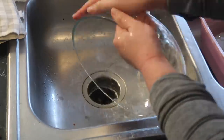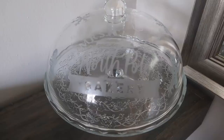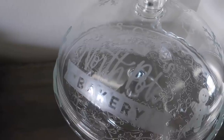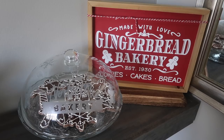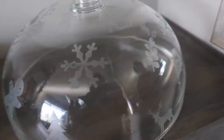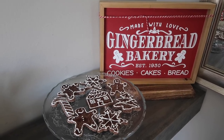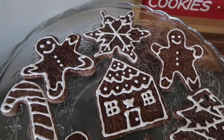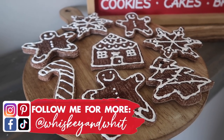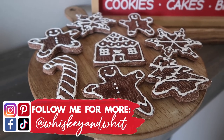The last step was to take some soap and make sure I got off all the etching cream, got it nice and clean, and let it dry. Then you've got this really subtle but very Christmas cake tray and cover that you can put cookies, cakes, cupcakes, cinnamon rolls — whatever you want — underneath. The etching turned out really good around the outside of all my little sporadic pieces, and it goes super well with my DIY gingerbread men that I recently made. That tutorial will be coming to my channel shortly, but if you can't wait, you can head over to my TikTok or Instagram — both are Whiskey and Whit — where I've got video tutorials today.